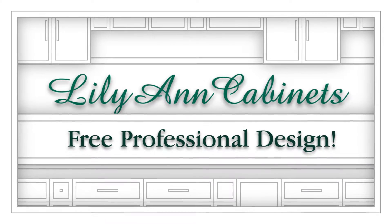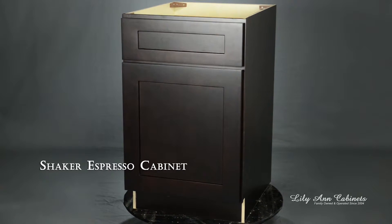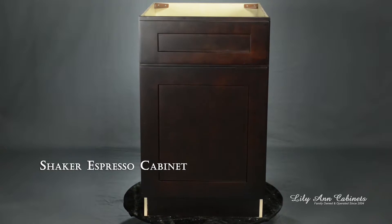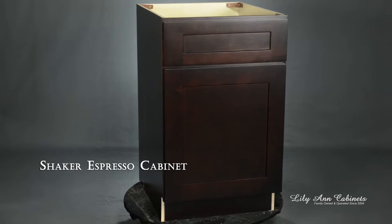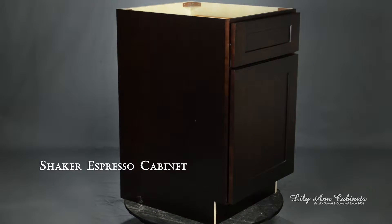Lillianne Cabinets, your one-stop shop for all things cabinetry. Our Shaker Espresso cabinet series are crafted from grade 8 birchwood. Full overlay 5-piece door and drawer heads give great detail on the profile and craftsmanship.